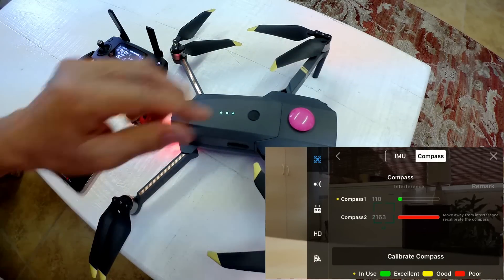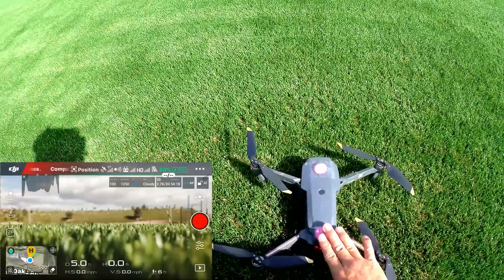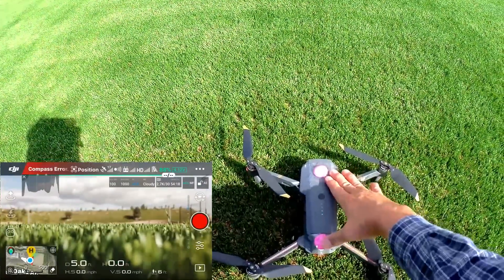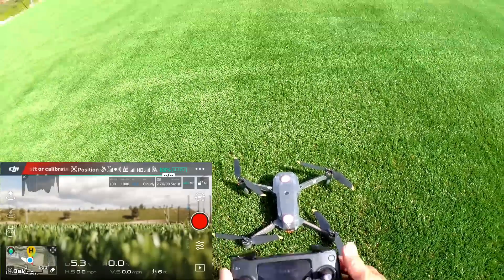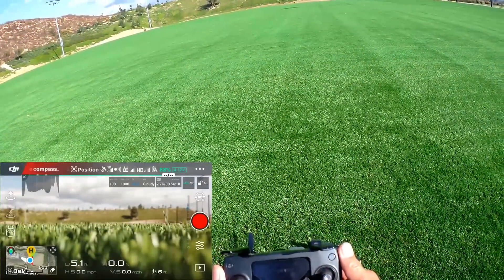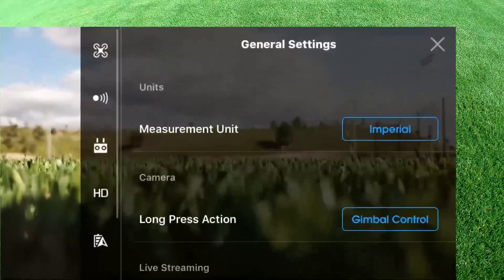I have both magnets installed on the drone, compromising both compasses. Looking at the remote controller, it does say 'mag interference, check app.' Let's go into the compass sensors — you can see both compasses are giving me error readings.